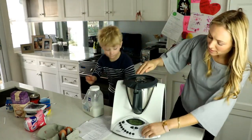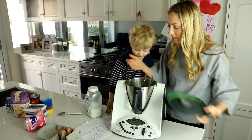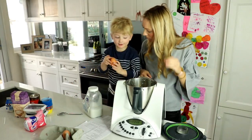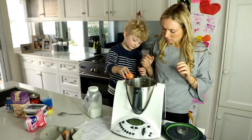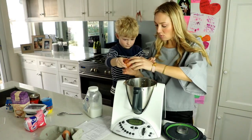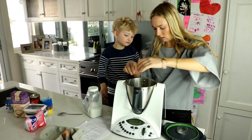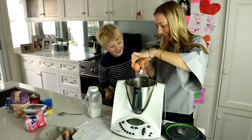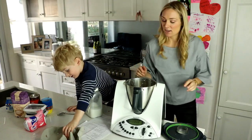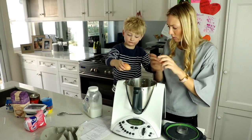Now we're gonna mix it through. Now I'm gonna add two eggs. Look, that egg's got a little hole in it — yeah, that's why I can do it. Good boy. Okay, so you go short and firm. We want all the egg to go into the bowl. Now another egg. We want it all going into the bowl. Good boy. Let's mix it up again.